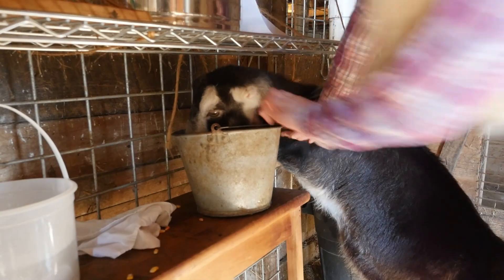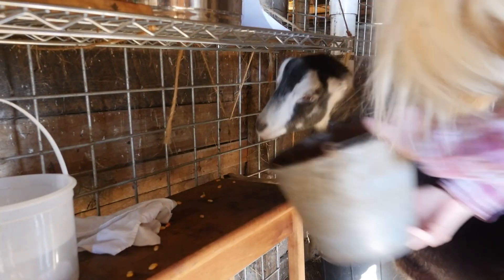No, get out of there! Ow ow ow ow ow ow! That's Daisy's corn.